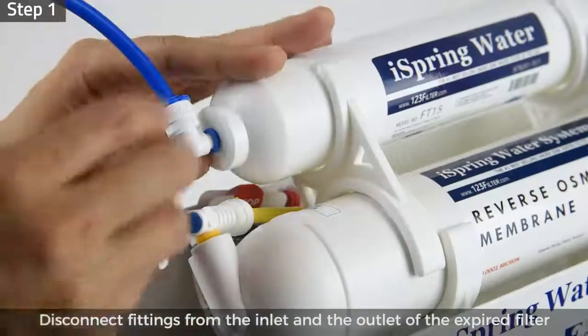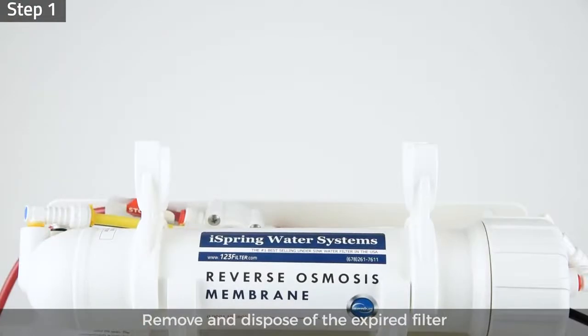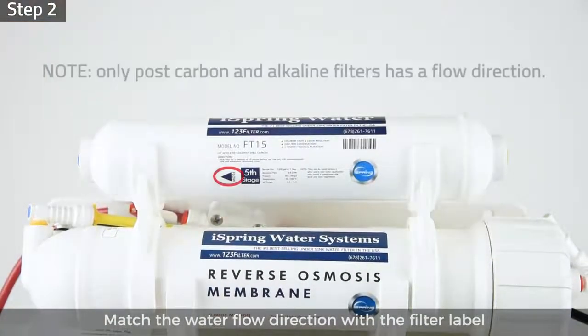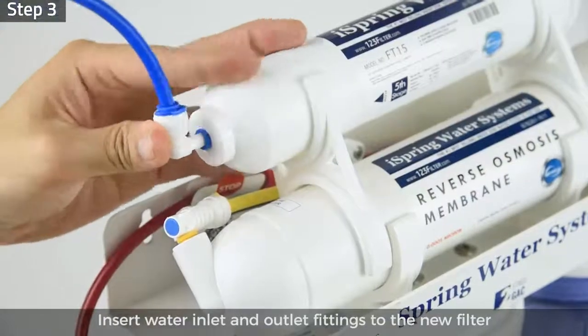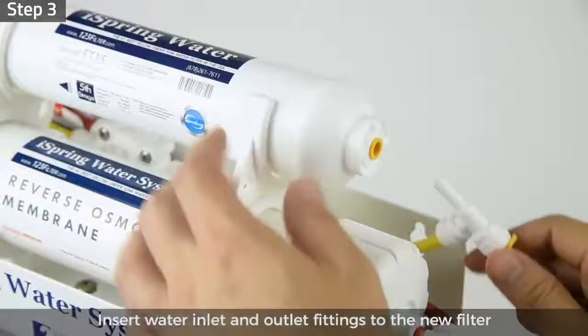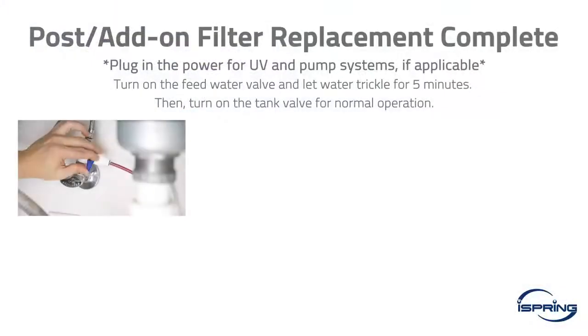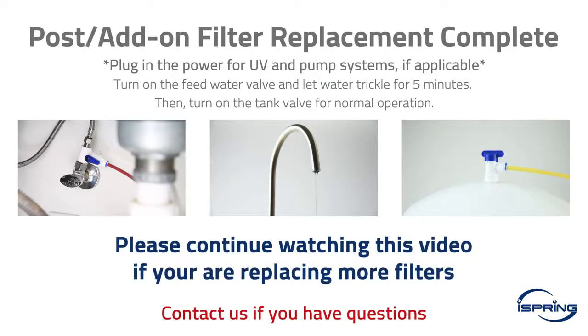To replace them, step 1: disconnect the push connect fittings from the inlet and outlet of the expired filter, then remove and dispose of it. Step 2: Match the water flow direction with the filter label and install the new filter back into the housing clamps. Step 3: Insert the water inlet and outlet push connect fittings to the new filter. After replacing, turn on the feed water valve and let the water trickle for at least five minutes to flush the filter. When the flush is complete, turn on the tank valve; your system should be operating normally.